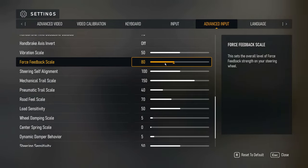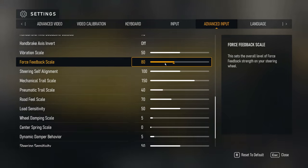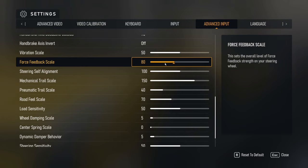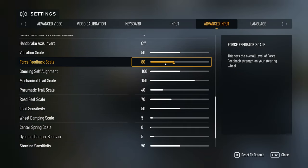I run my AccuForce at the default 900 degrees of rotation. If you know anything about AccuForce, the default setting gives you the most true, not hyper-responsive, but more of a true aim-back for your wheel — bumps, self-alignment. Leave self-alignment on 100.